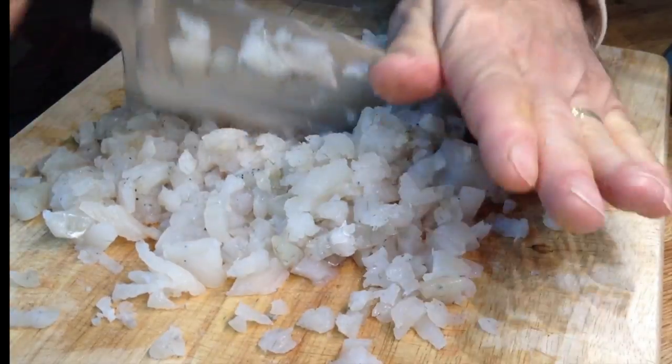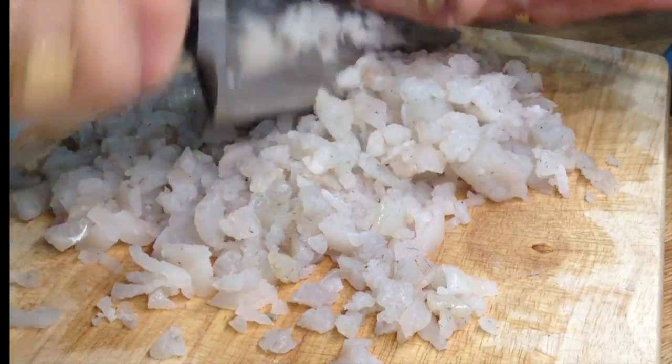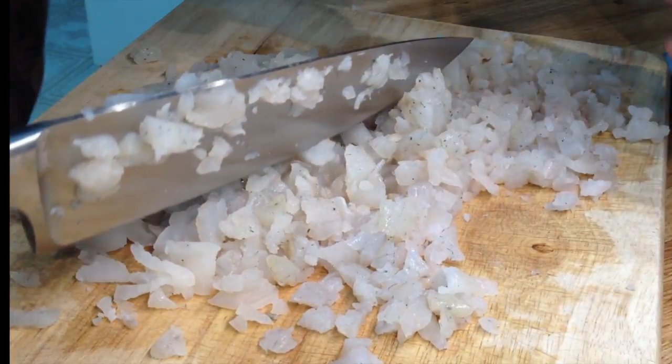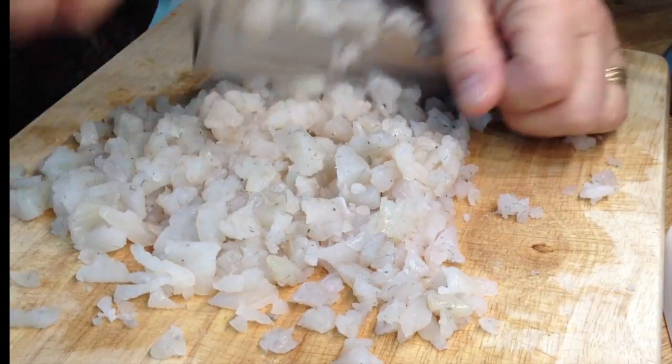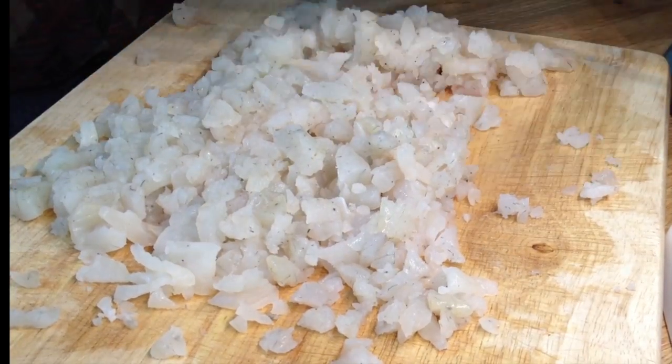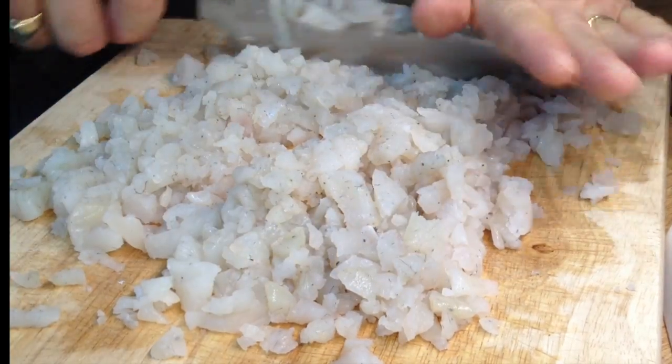Here I'm finely chopping about a pound of my bluegill fillets. I don't have any ground beef handy to make meatballs for the sauce I have on hand. Asians eat fish balls regularly, and so do many Latin Americans in the form of albondegas. In one of my videos, I even made fish cakes that were surprisingly savory.